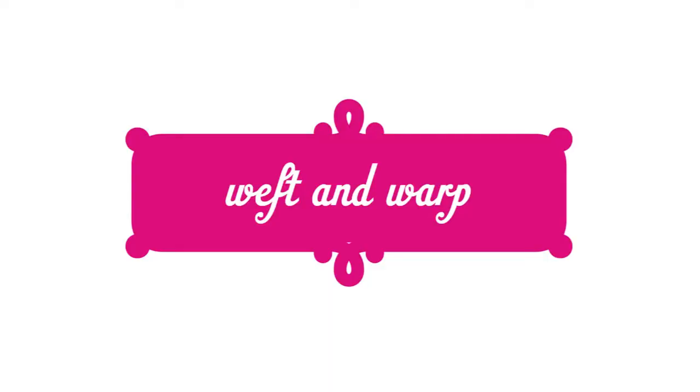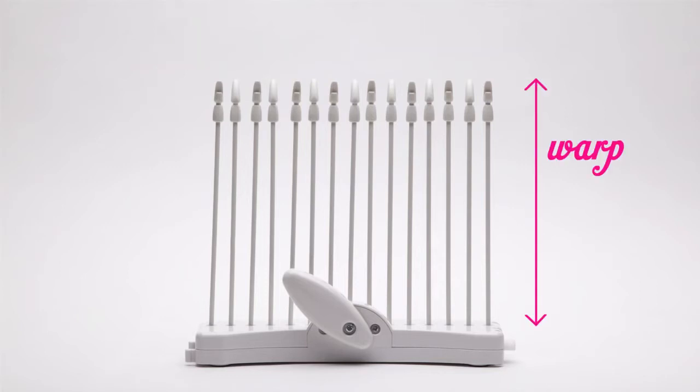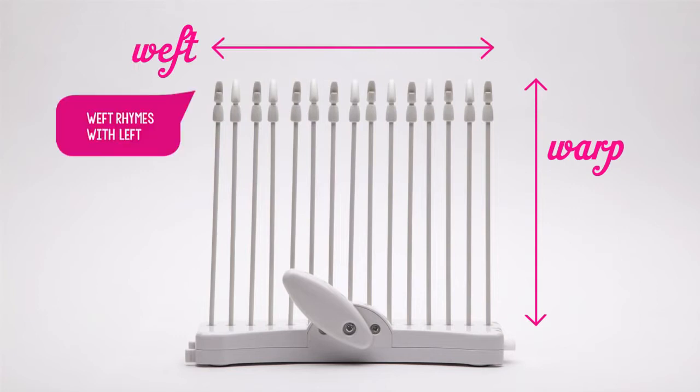You'll need to know two basic weaving terms: weft and warp. The weft runs left to right, which is the width of the article, and the warp runs the length of the article. Weft runs left to right, and warp runs up and down.